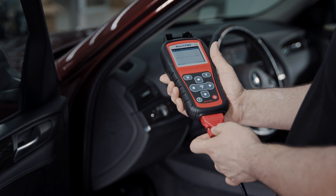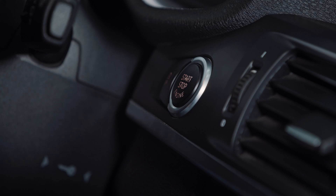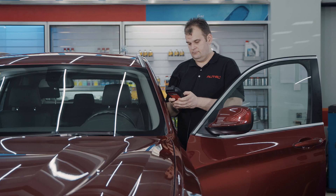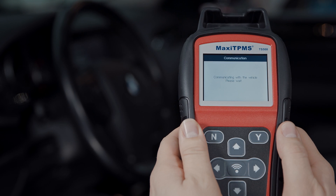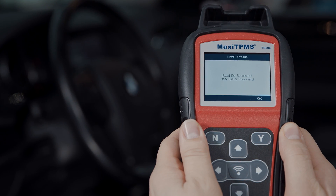Connect the OBD cable with the vehicle and turn ignition to the on position. The tool will automatically read sensor IDs and trouble codes from the ECU. When reading is completed, the TPMS status is known.